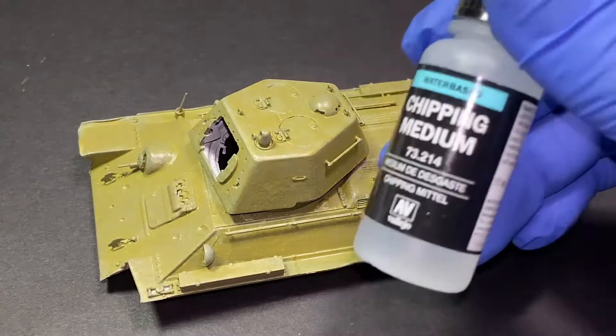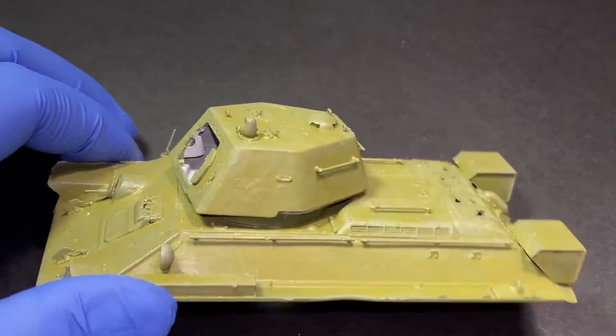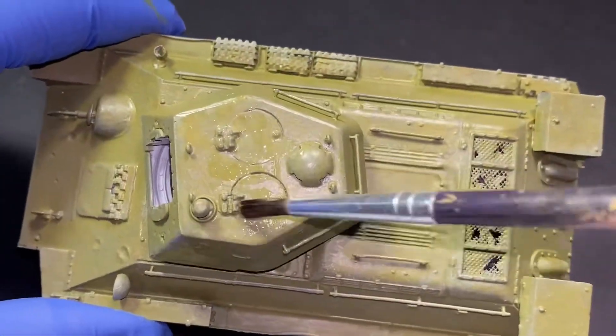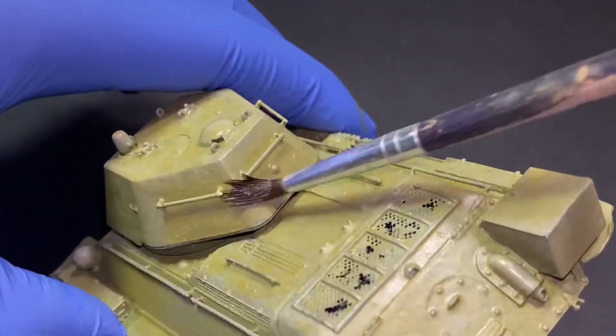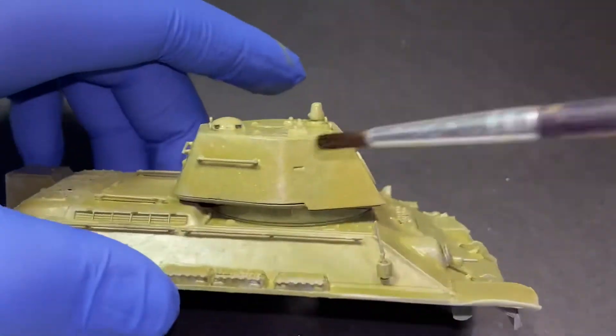Now for chipping, I use Viejo's chipping medium. I add a nice thin layer of their chipping medium, also mixing it with water, onto pretty much the entire model, as I'm going to be applying a nice, not entirely intact winter whitewash.